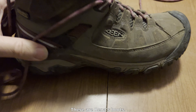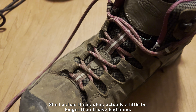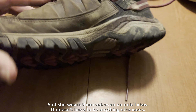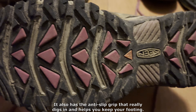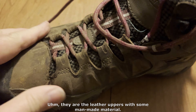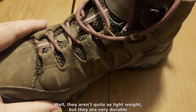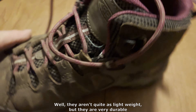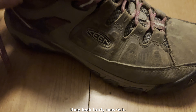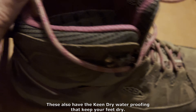These are Renee's boots — she keeps them cleaned up a little bit more than I do. She has had them actually a little bit longer than I have; she's had them over a year now. She wears them out even on just mild hikes — it doesn't have to be anything strenuous. They also have the anti-slip grip that really digs in and helps you keep your footing. They are the leather uppers with some man-made material. Hers are not the composite or steel toe, which makes hers lighter weight than mine.